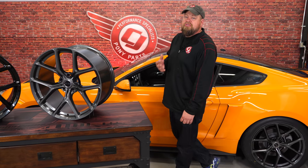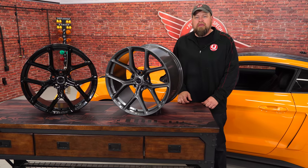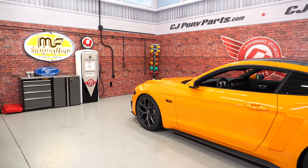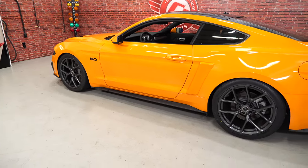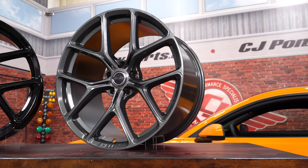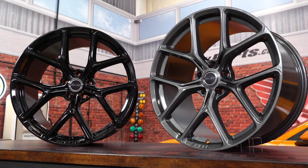Today we're looking at an exciting new wheel option for your 2005-2018 Mustang from the Carroll Shelby Wheel Company. These are the Carroll Shelby Wheel Company CS3 wheels designed to fit your 2005-2018 Mustang.